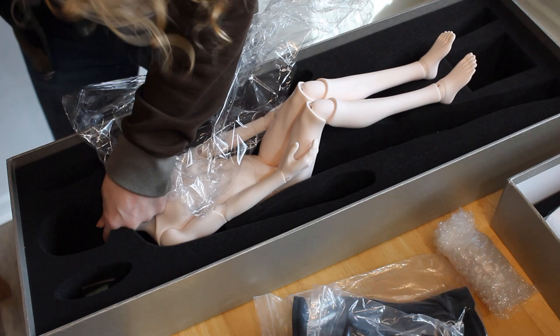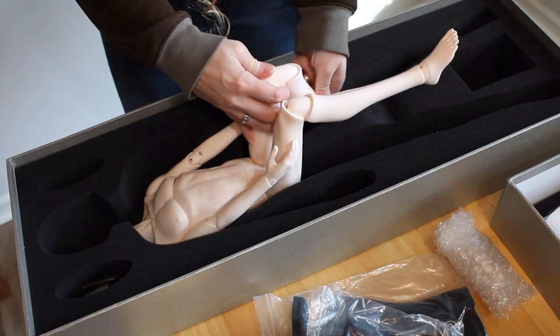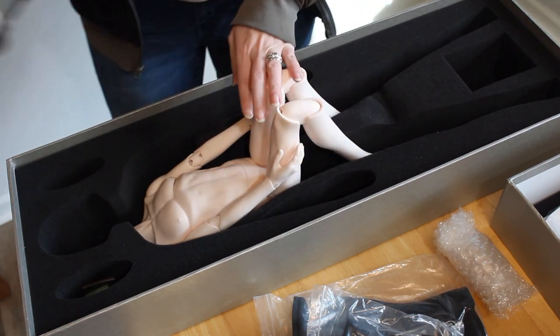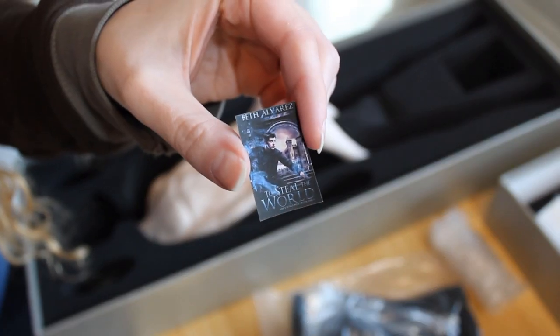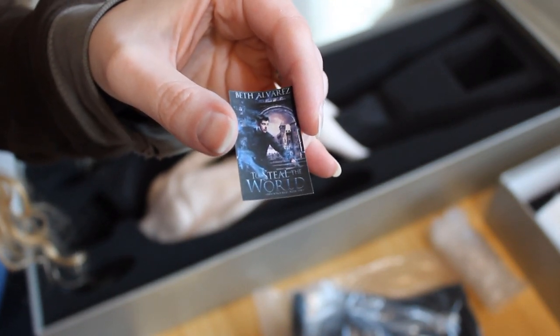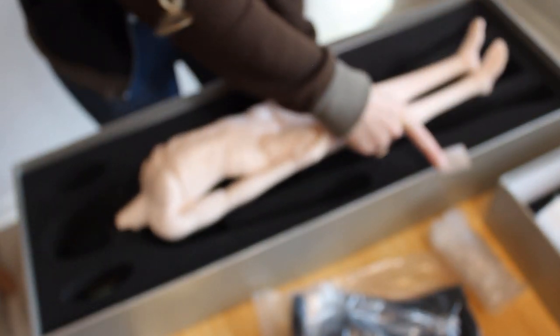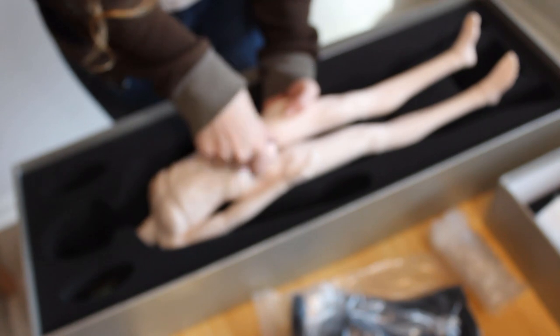Since we try to keep things family friendly around here, and this guy is like most ball jointed dolls in that he is anatomically correct, I'll be adding a sticker for censorship before the posing review starts. Conveniently, I have these stickers of my book covers I make for use in my planner, so I'm just going to take the cover of his first book — and yeah, that'll take care of that.